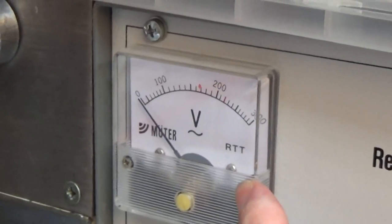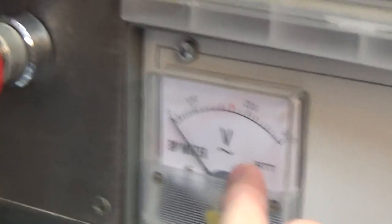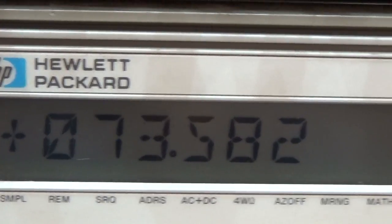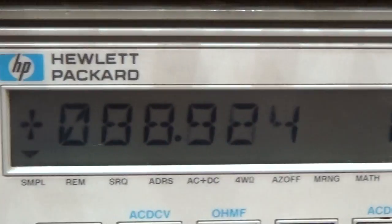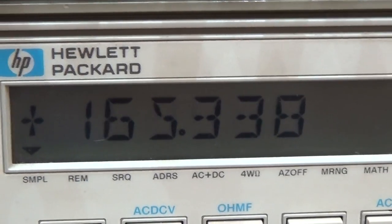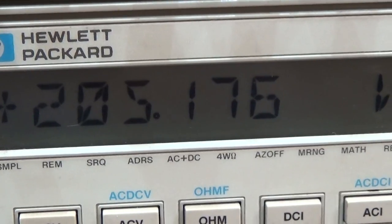Okay, so now I am starting to increase the AC at my safety transformer, my isolation transformer. But we do not watch the voltage here on the meter — what we are doing is we watch it here, because this voltage will be this here, as we said before. So now I start cranking it up, and what we expect is 200 volt. So let me adjust it to 200 volt, because that is what we need to perform our test.